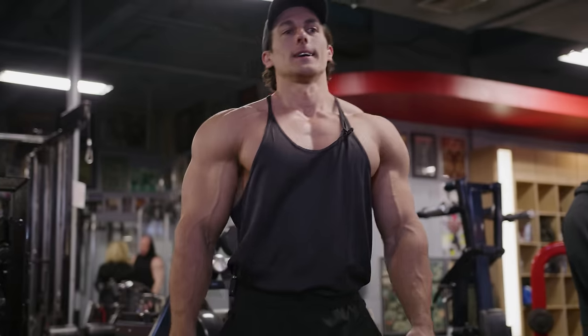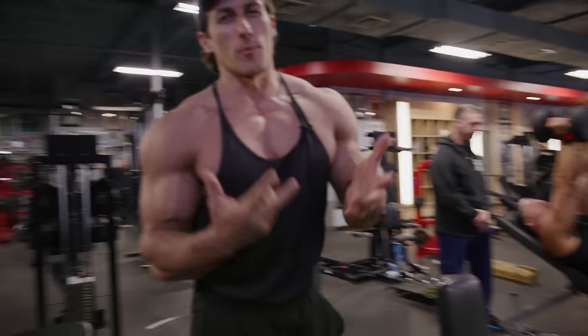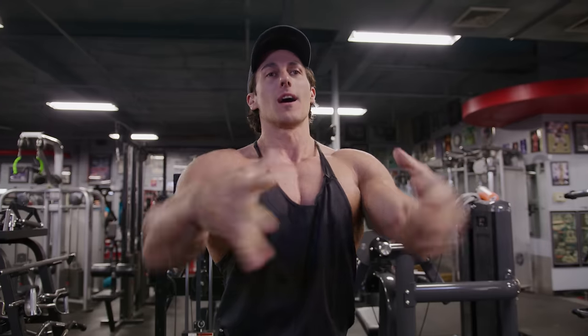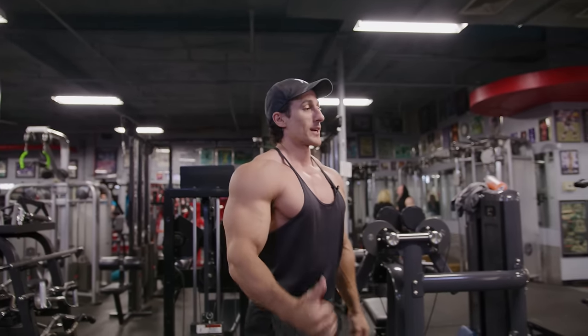Uncharted territories. We're going to try dumbbell flies with 80s, but this is not a normal dumbbell fly. This is very slow on the way up. Usually we go slow down and explode up — we're not exploding. We're actually trying to go a little bit slow to recruit more fibers in the chest. It's working.